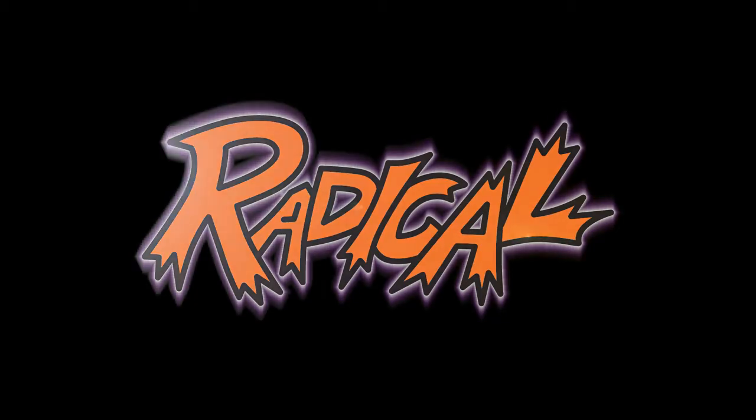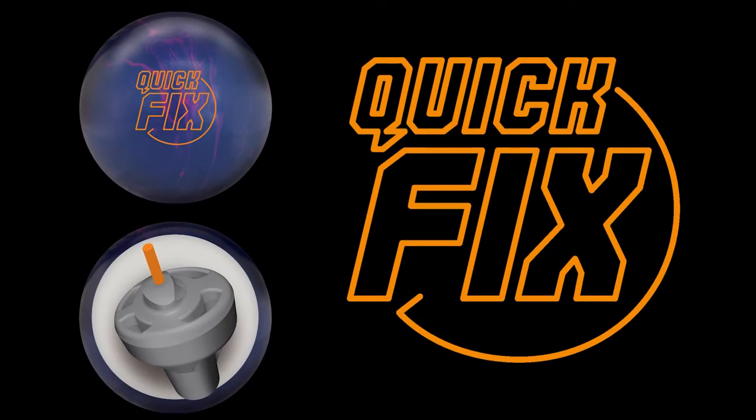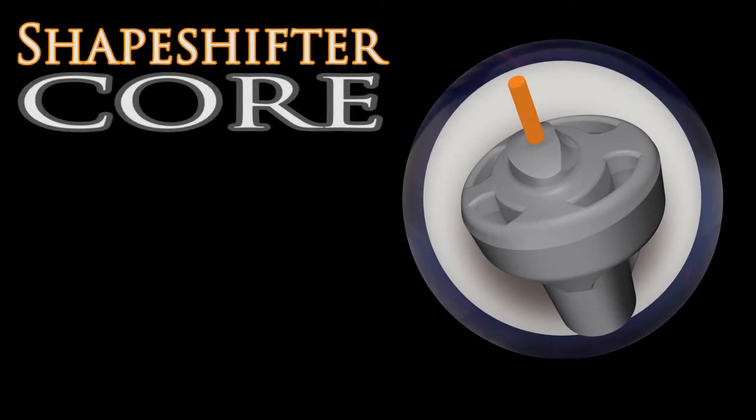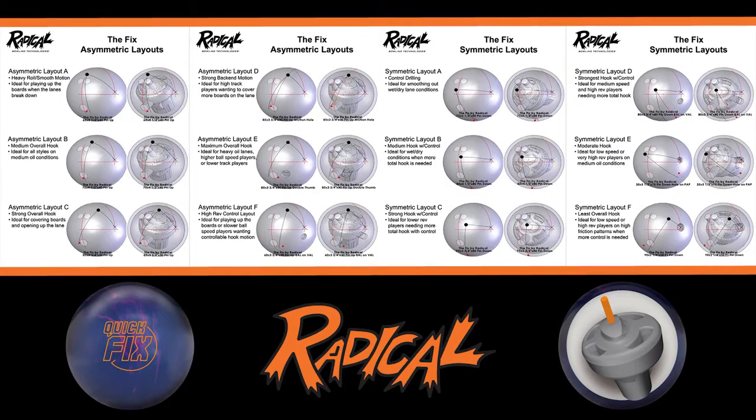I'm Phil Cardnelli and I want to talk to you about a new release of Radical Bowling Technologies, Quick Fix, featuring the breakthrough technology, ShapeShift Decor. The ShapeShift Decor offers a unique option allowing the fix to be a symmetrical ball or an asymmetrical ball. By putting a more responsive cover around the ShapeShift Decor, we are able to expand the drilling opportunities of the Quick Fix.